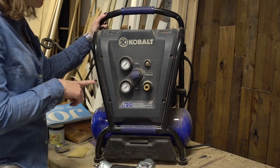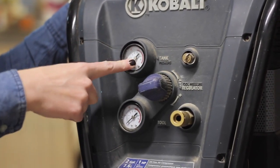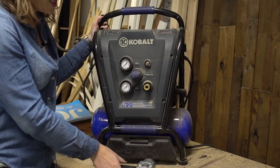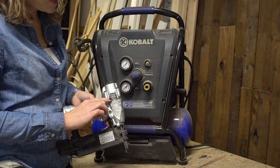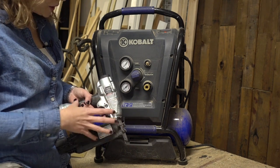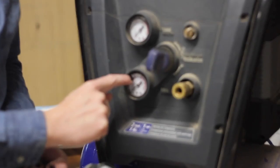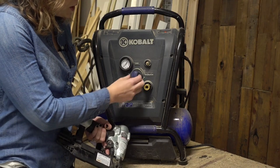If you are using a compressor version, a lot of people get hung up on the two dials. This one is the tank pressure — it tells you as it fills up with air how much pressure is built up inside. You don't need to worry about that one too much. The second dial is the tool pressure gauge. Your tool will say somewhere on it the right pressure to set it at — this one says 70 to 120 PSI. So as it pumps up, you adjust this dial until you get into that range. You don't want it too high or that can hurt your tool, and you can't have it too low or it won't work.